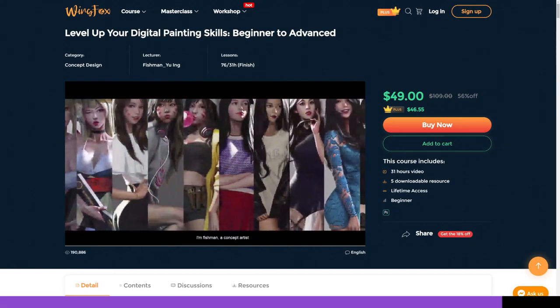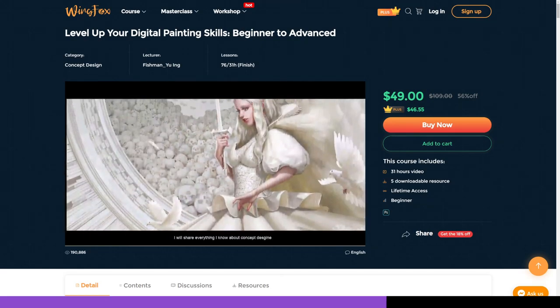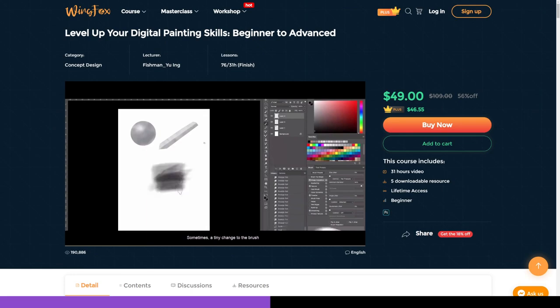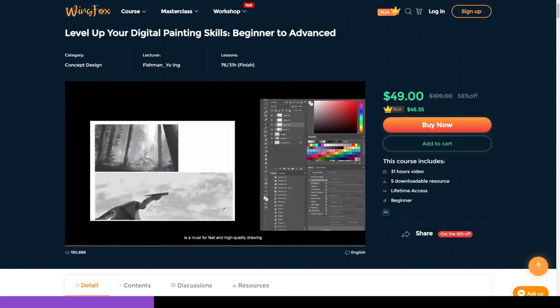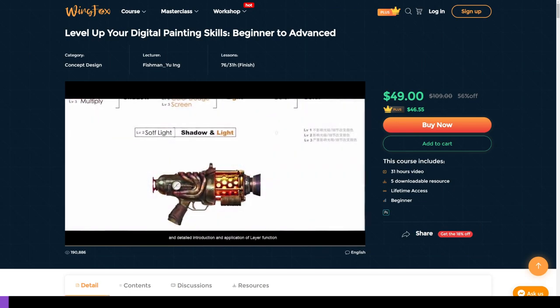Improve your painting skills with lessons from pro artist Fishman with his course Level Up Your Digital Painting Skills Beginner to Advanced. The regular price for this course with 31 hours of content is usually $109, but is currently on sale for just $49, and if you buy it with my affiliate link below you will also be supporting the channel at no extra cost to yourself.